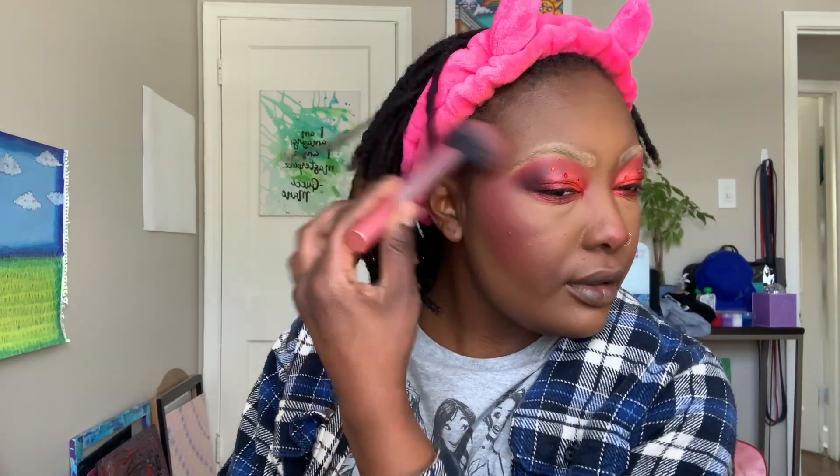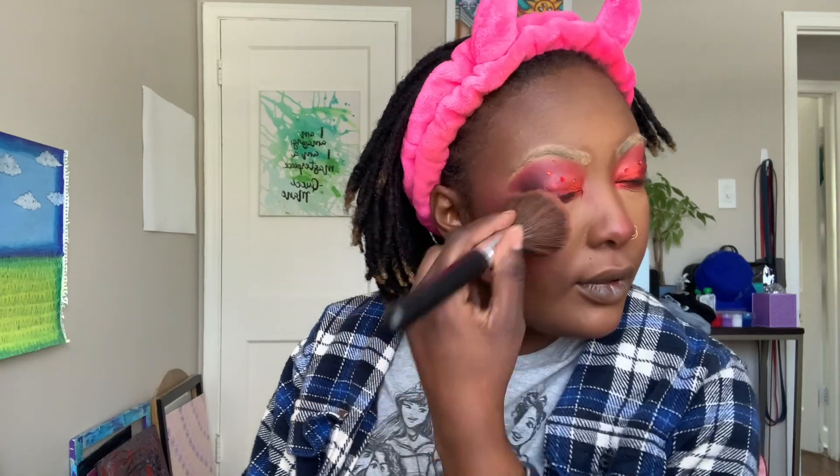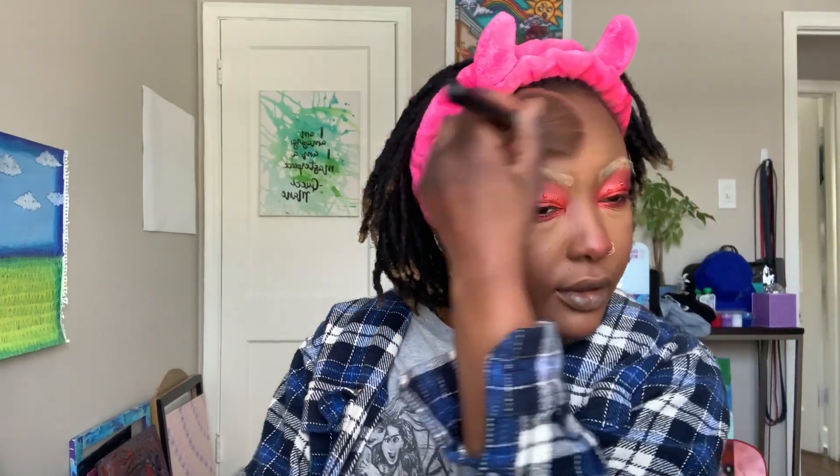I'm putting a lot of blush on — if you're not a blush girly, you might want to get off my page! I take my face setting powder brush and just dust over it to blend and tone it down slightly. Now I'm also taking the Moira Lucky Chance blush in shade Mia Rose seven. I put a little too much at first but it worked out — I like to put it on my nose too. I used to not be a blush girly, but I am so much a blush girly now and I love it for me.